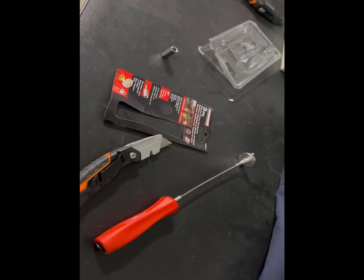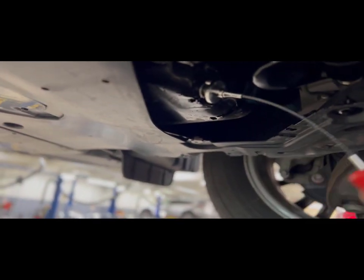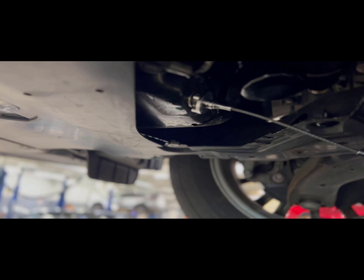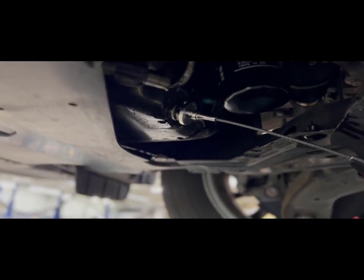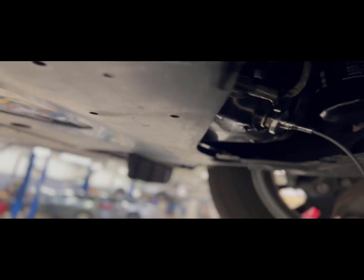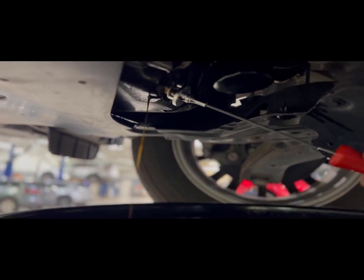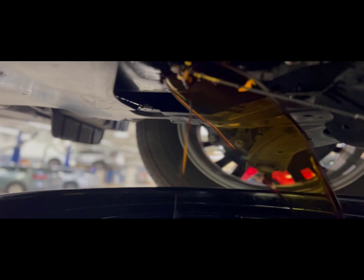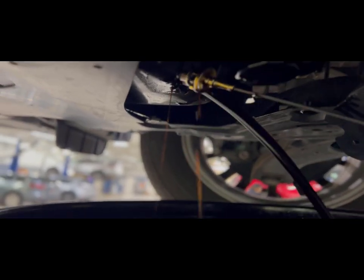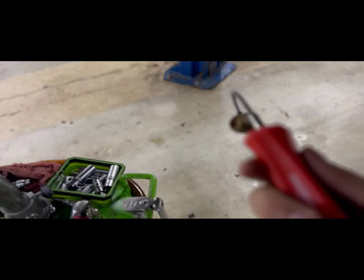We're gonna see how good it works here in just a few minutes. Alright, so we're gonna test this thing out real quick. I'm doing this one-handed — I've already broken it loose. Let's see how this thing works. No oil on my hands. That's pretty neat.